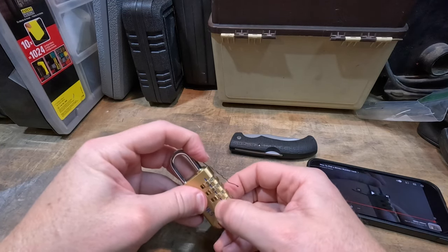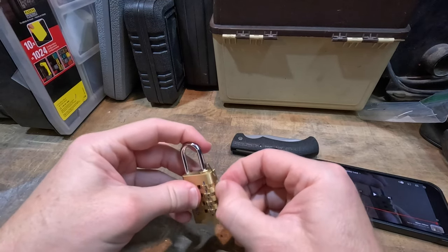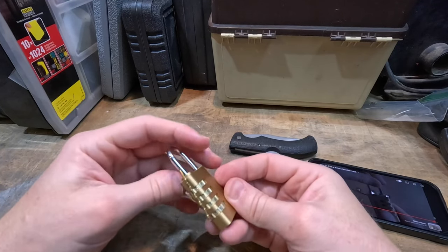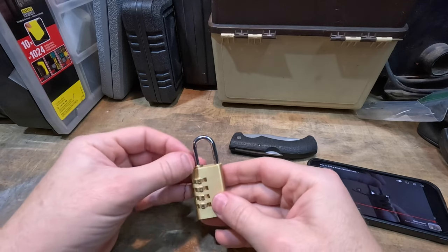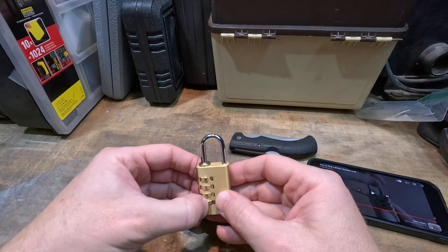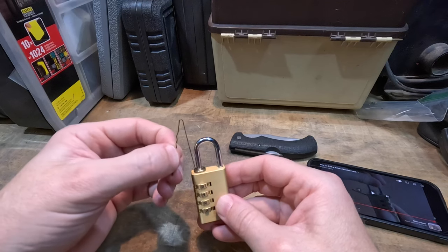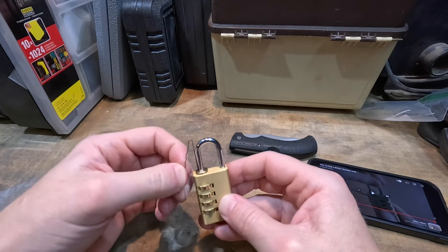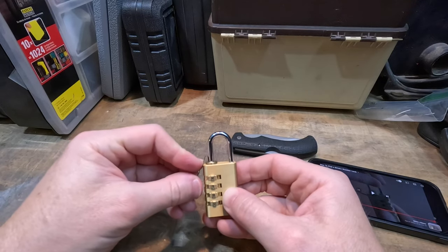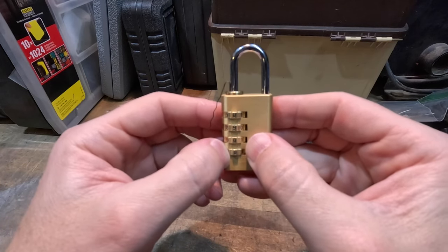There we go — just kind of rotating it back and forward. Trying to figure out the least resistance, where it's not moving the pins. That goes in all the way from the top to the bottom now. That's how you can validate that the combo is right. It is zero, nine, zero, zero.